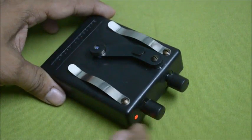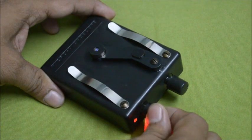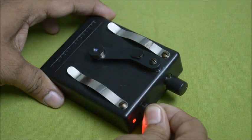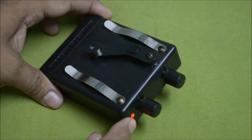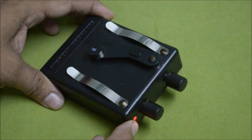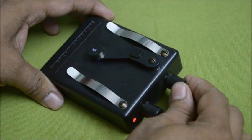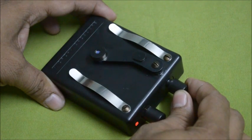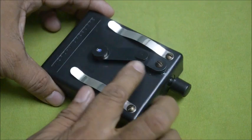There are two knobs. This one is the on/off switch combined with the brightness knob — you can increase the illumination through this knob and switch it on and off. When you switch it on, there is an indicator LED that shows the battery power. This one is the focusing knob; you can adjust the focusing as per your eyes.